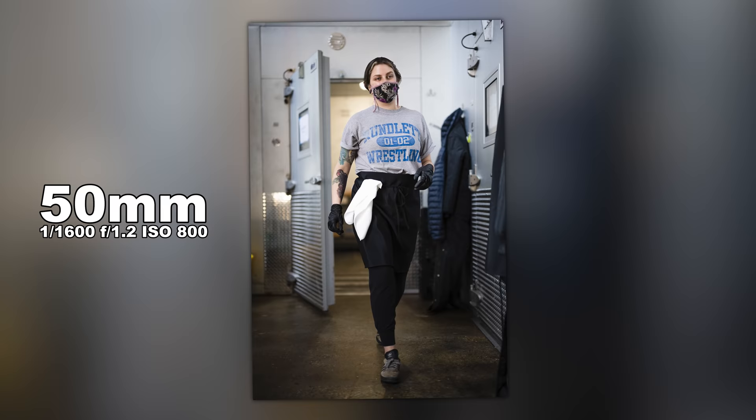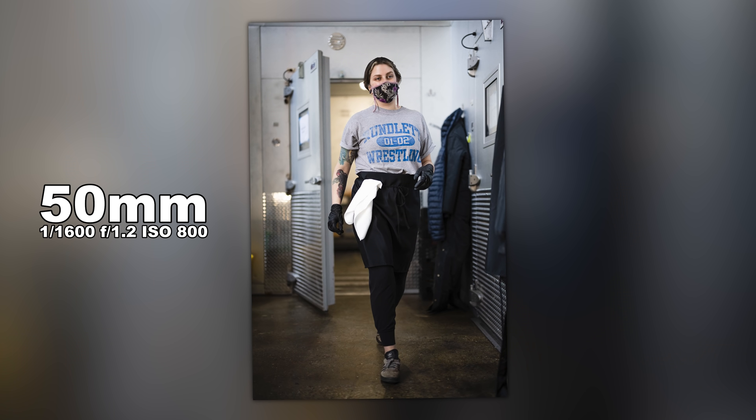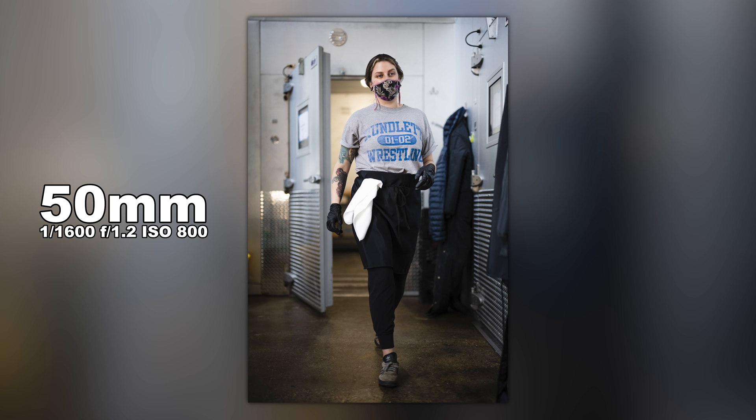Some people may ask why I'm shooting at 1.2 — and the answer is simple: isolation. I want to isolate the subject from the background. If you were shooting at 2.8, it just looks more snapshot-y because everything is going to be in focus. In this situation, she's isolated from the background but you still know what it is, and it nailed the shot.